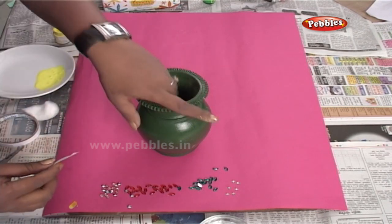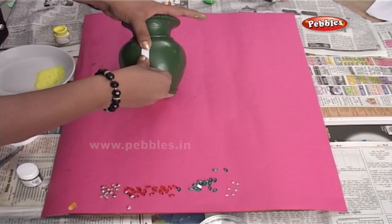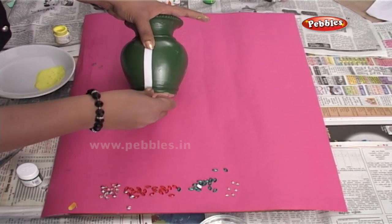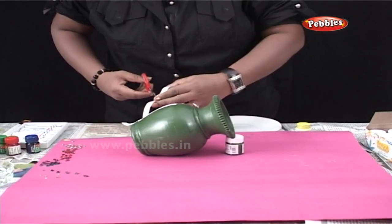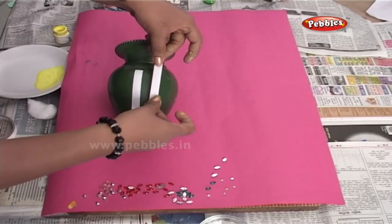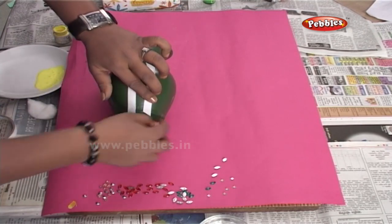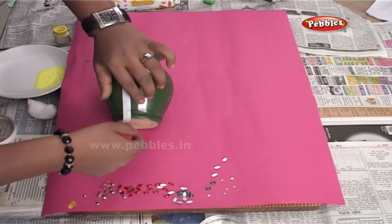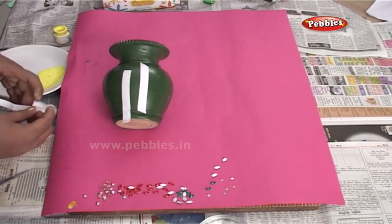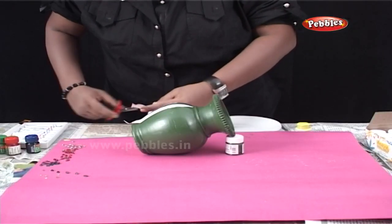Now, I am applying a two-way cello tape to the pot which I have already painted using green ceramic color. Cut the tape in the design that you want and stick it on the pot. While sticking, make sure that you leave the ends a bit so that it will be easier for us to remove the tape later on.